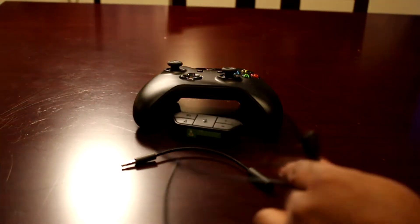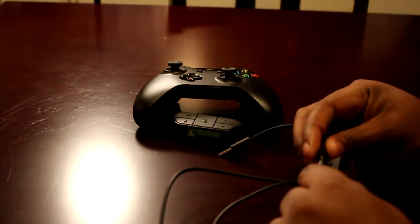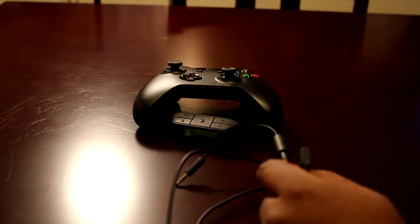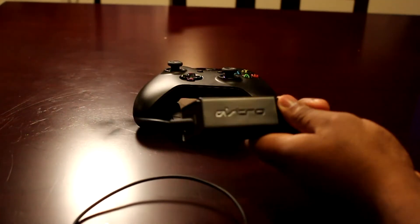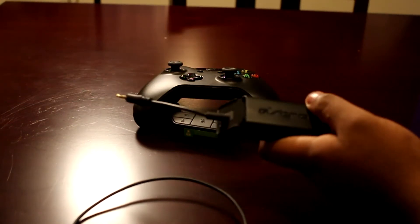This cord goes into the headset. But to get the voices, the main part you're going to need is this right here — it's an Astro Power Splitter. You don't need to look all around for extra parts; this is all you're going to need.